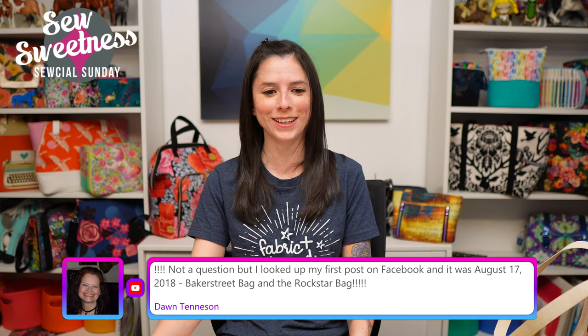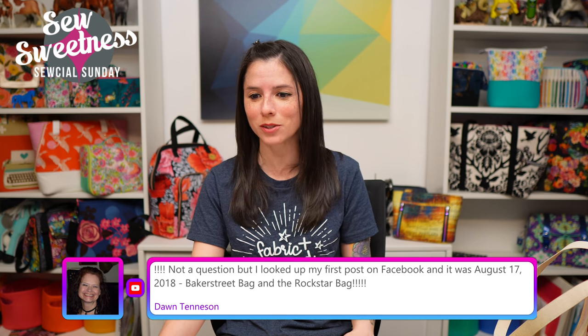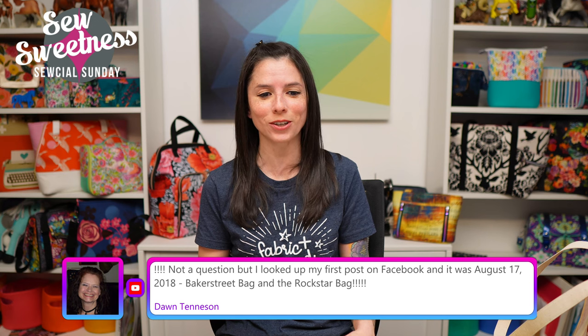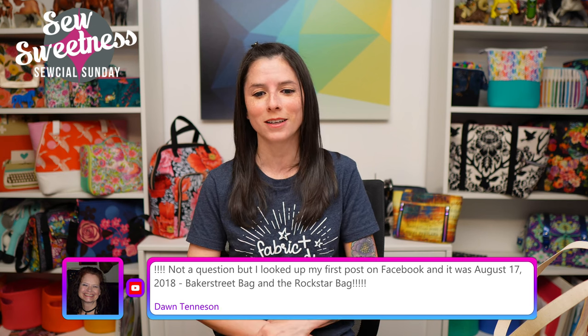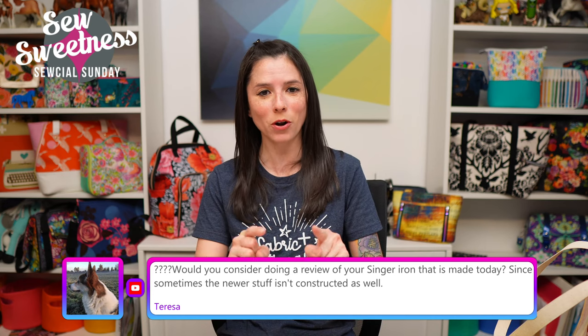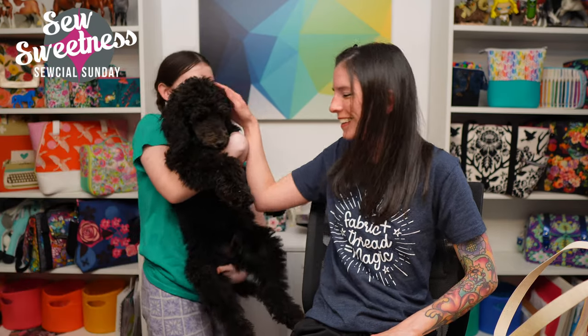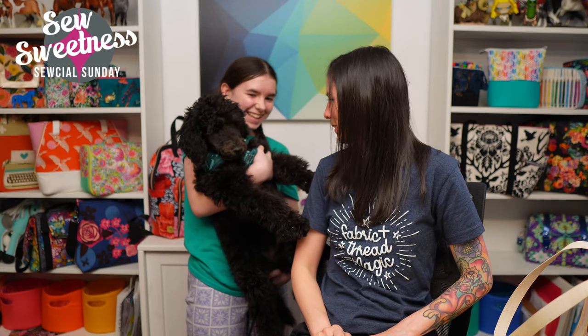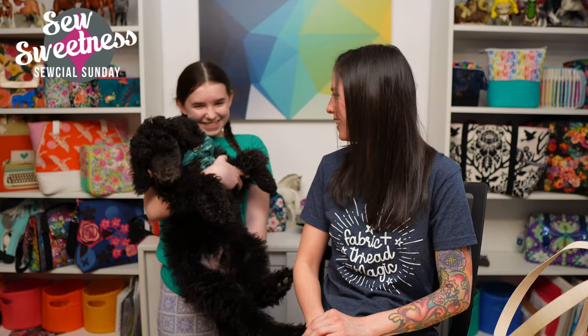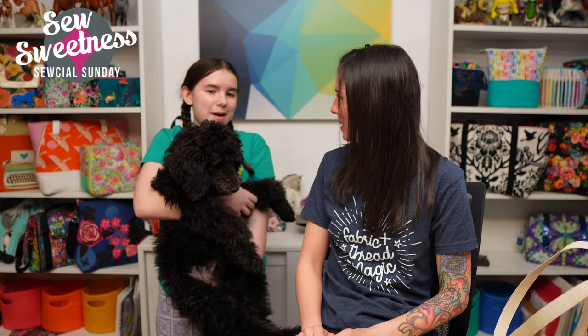Dawn notes her first post on Facebook was August 17th, 2018, with the Baker Street Bag and the Rock Star Bag — that's four years! Amazing — thank you for sticking with us. I hear Violet coming — she was anxious to bring Mikey on set today. There he is — he's such a good boy. Violet is like her mother in pajama pants. She said nobody will see her outfit because Mikey will block it. He's getting a little tired, so she'll take him out.